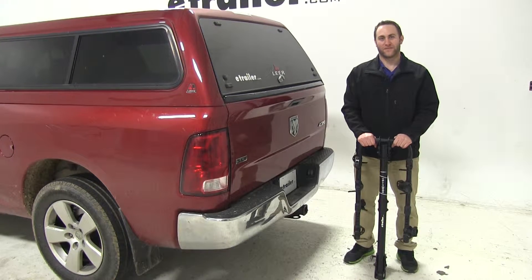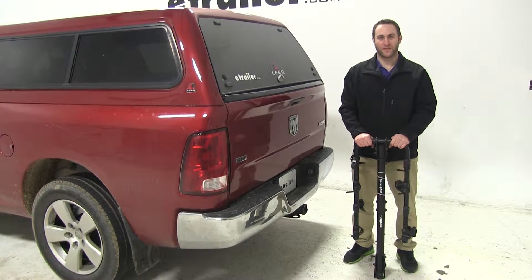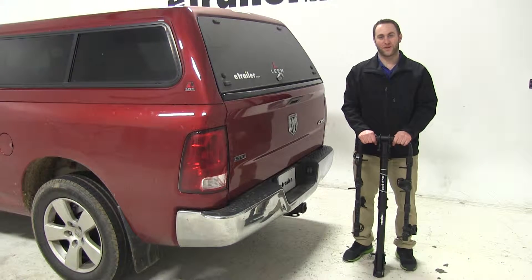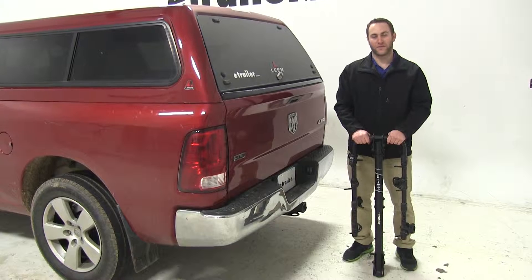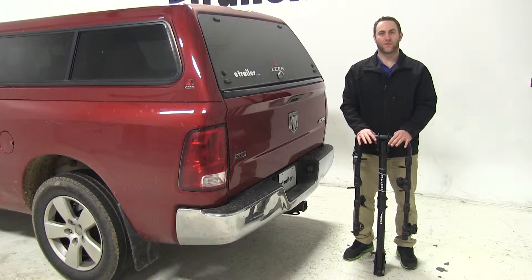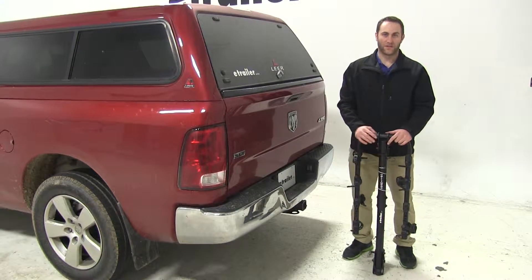Today on our 2009 Dodge Ram 1500 Series Quad Cab Pickup, we're going to be test fitting the Hollywood Racks 4-Bike Rack. That's HR8500 is the part number. This is a tilting rack and it's also designed for one and a quarter as well as two inch hitches. We've got a two inch hitch here today.